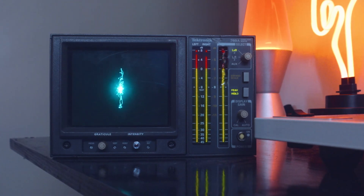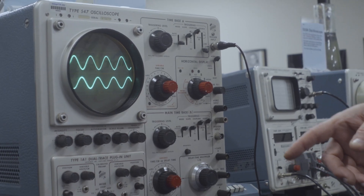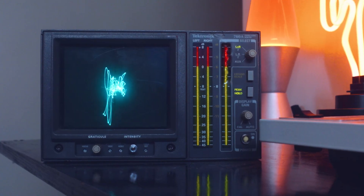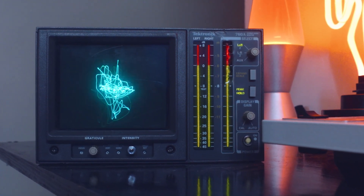In other cases, two signals are monitored at the same time. This can be done simultaneously if the scope is dual trace, or it can be done by using the two different signals as X and Y coordinates. That's known as a vectorscope, which is a special type of oscilloscope — that's what I am.